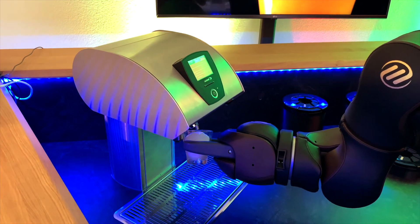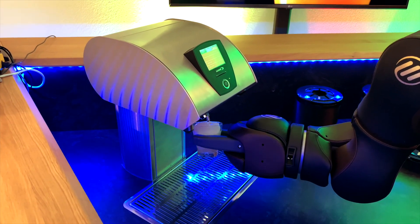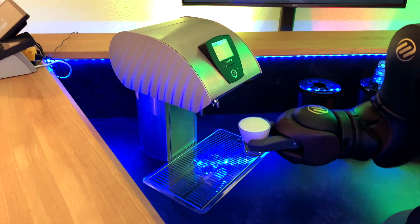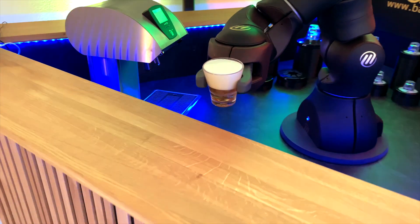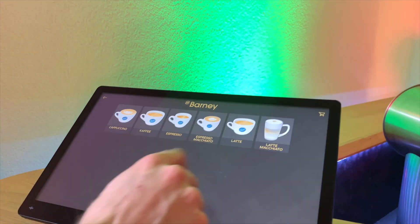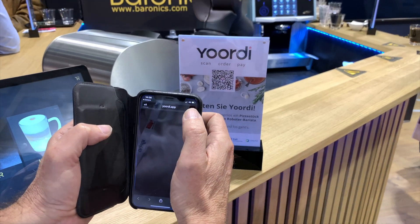What have we done? We have designed it from a look-and-feel perspective, so it feels and fits quite well into a coffee environment. We have integrated a high-end coffee machine, and the customer can order through a tablet or through an ordering app that we'll show you later.